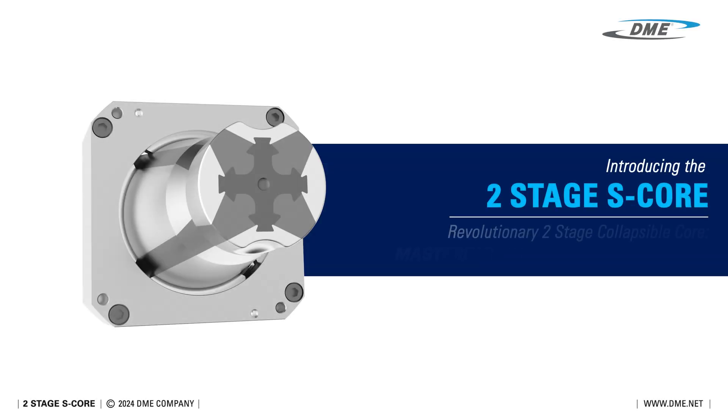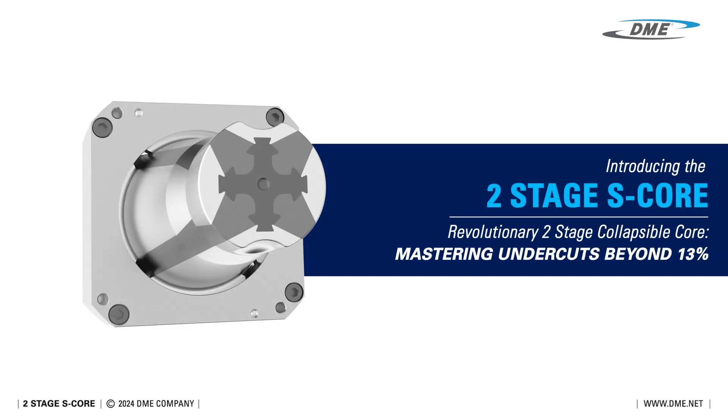Introducing the two-stage S-Core: a revolutionary two-stage collapsible core, mastering undercuts beyond 13%.